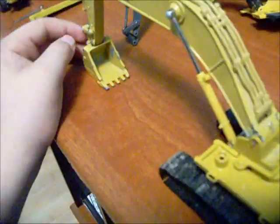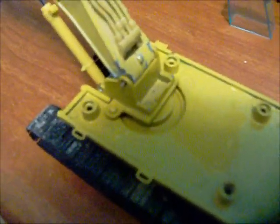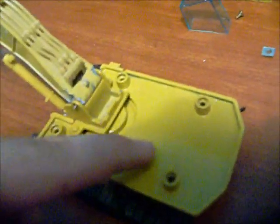It's gonna sit on my shelf like this for a few months until I get the money for a 385 to get the boom, stick, and bucket from it. Right now I've got a bit more sanding to do — I gotta sand down this piece right here so the car body will fit onto it and sit comfortably.